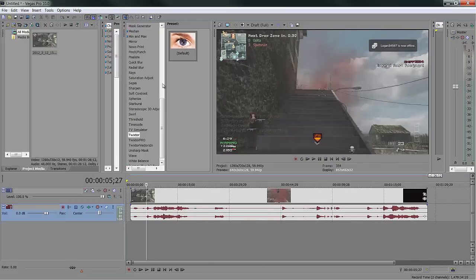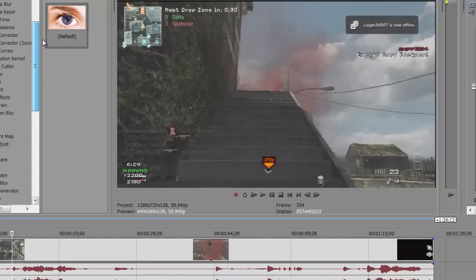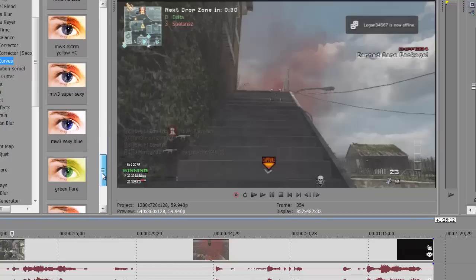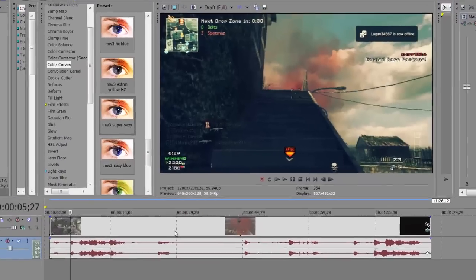The first thing I like to do is throw some color correctors. Use your own or use mine — I use color curves, it's my favorite. I have a bunch of things already made and saved in here. I really don't know how to share them, but if I can, tell me in the comments. I have one I like to call 'Modern Warfare 3 Super Sexy' — let's throw that in here and see what we get.